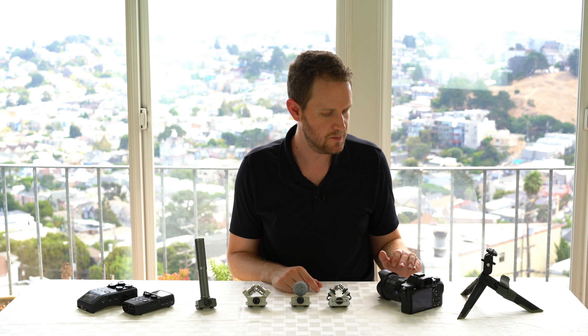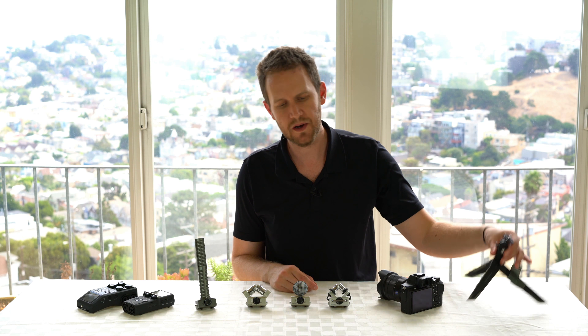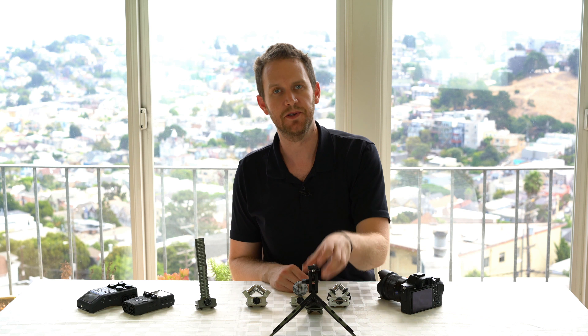As a baseline, we'll listen to a recording taken with my camera's internal microphone, and we'll listen to these microphones recording in two different scenarios. One where the microphone is mounted close to the speaker on a tabletop, and a second where the microphone is mounted on a camera eight to ten feet away from the speaker.